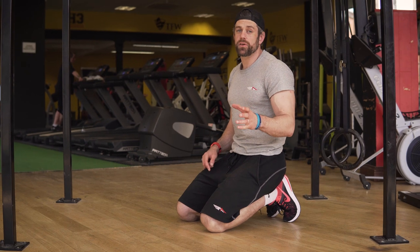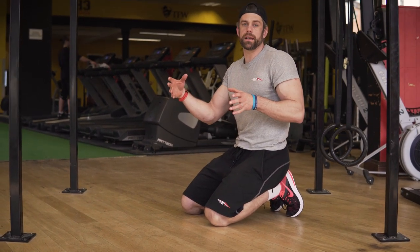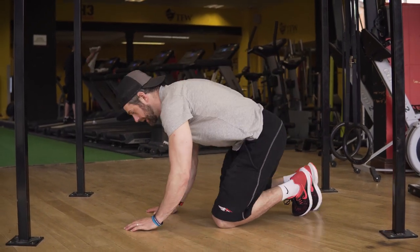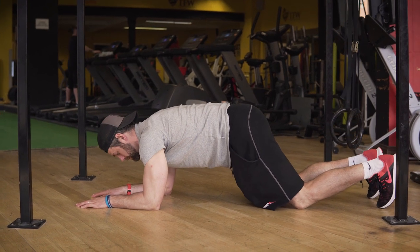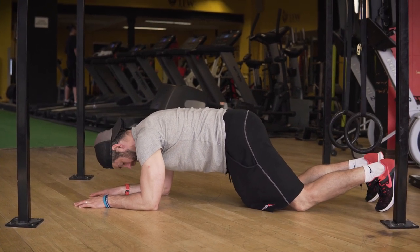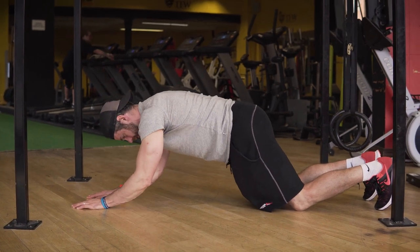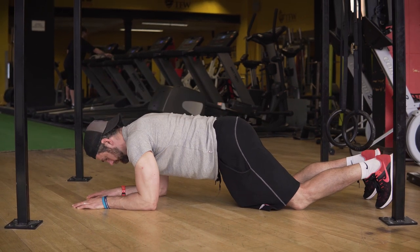If you're finding that difficult from a strength point of view, we can shorten down the lever we're working from. Rather than pivoting from the feet, go down to the knees — but the same principles apply. Make sure your bum is on, your core is on, shoulders sunk in nice, so that when you press up everything stays nice and straight in terms of that trunk and body alignment.